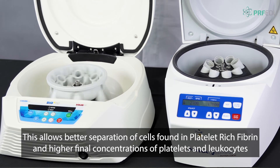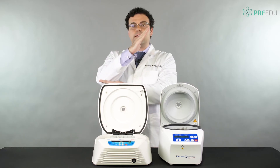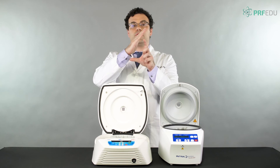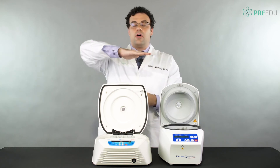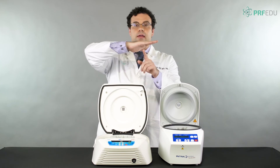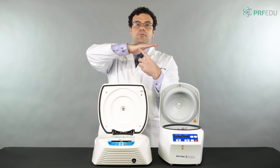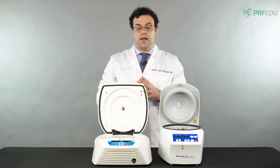As reviewed in chapters 2 and 3, with the fixed angle centrifuge, platelets at the bottom have to climb all the way up to the top of the tube, and a lot of that happens at the back walls. With a horizontal centrifuge, the platelet doesn't have to climb that hill — it can go straight to the top of the tube, making it much more effective at concentrating platelets and platelet-rich fibrin.